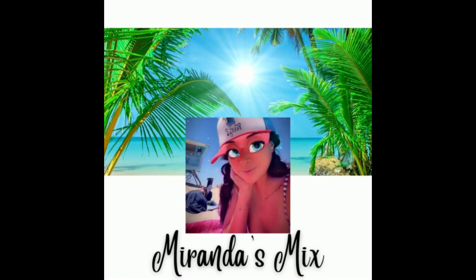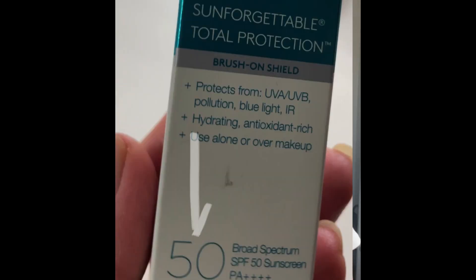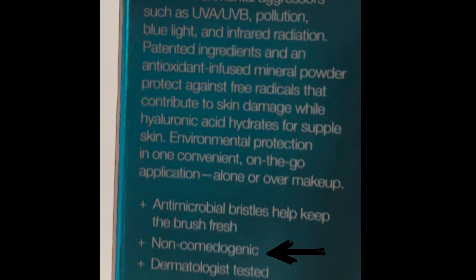So I'm excited that I stumbled upon this product. I'll show you how it goes on in a little bit, but to give you some information: it has an SPF of 50, it's a mineral sunscreen rather than chemical, and it protects against both UVA and UVB. One other thing I like is that it's non-comedogenic, so it's not going to clog my pores.